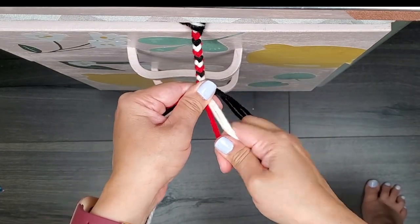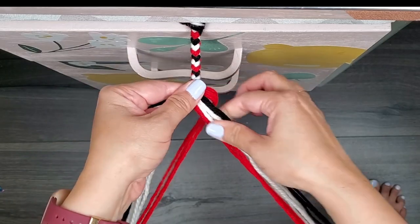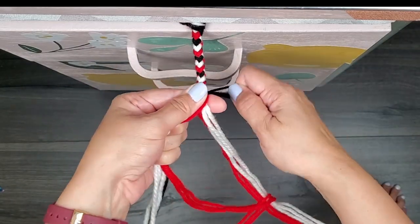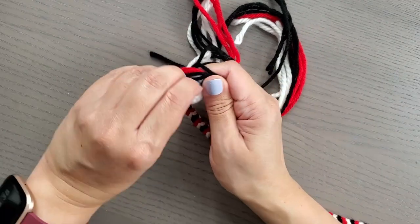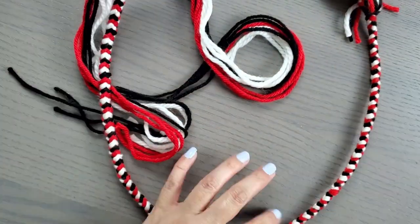As you can see, we are creating a chevron pattern. I'm going to continue the braid until I can hold the tassel in my hand and the braid comes up to my shoulder. I will end the braid by tying the left and right side into a simple knot. I've now created the braids for both poi balls.